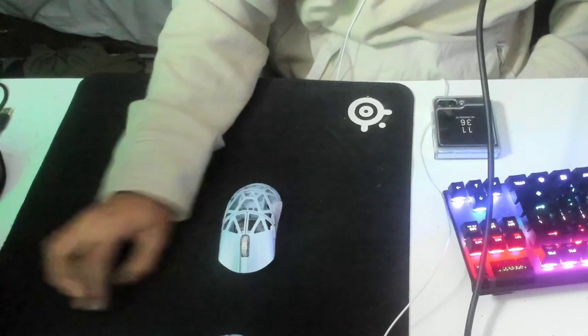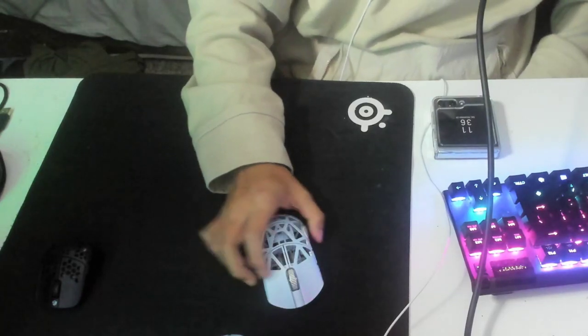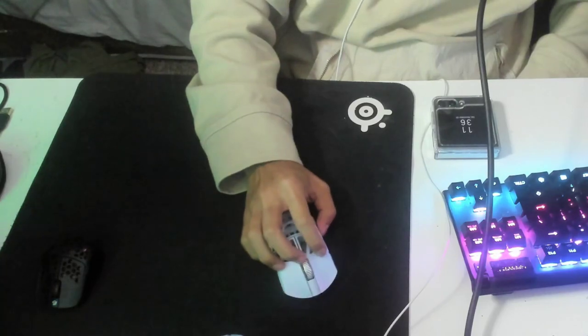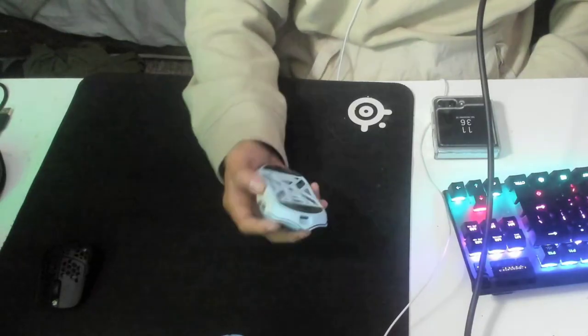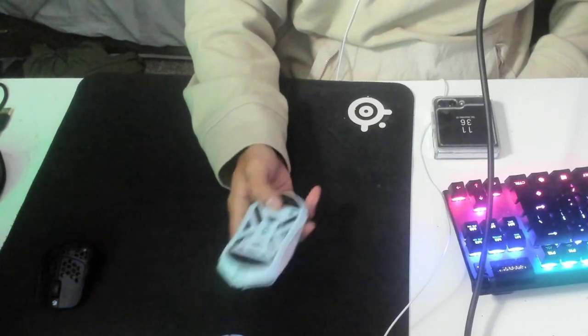I was scrolling through Marketplace and I saw this — the WLMouse Beast X Mini. I saw it for like a hundred dollars on Marketplace and it was low-key really cheap, so I went for it. This came with dots on it; I took off the dots.